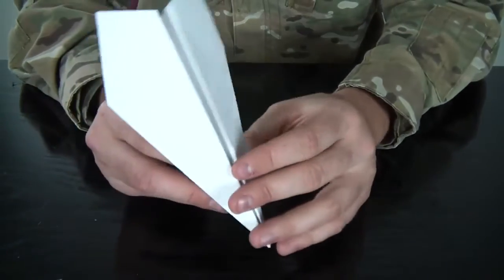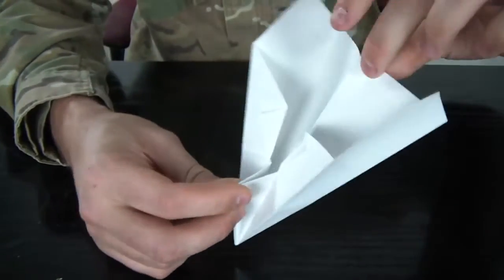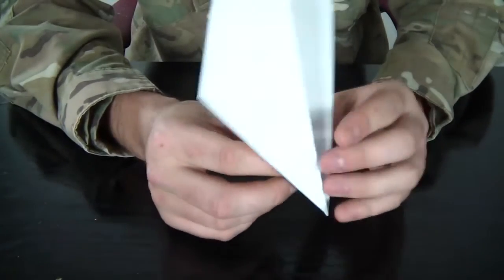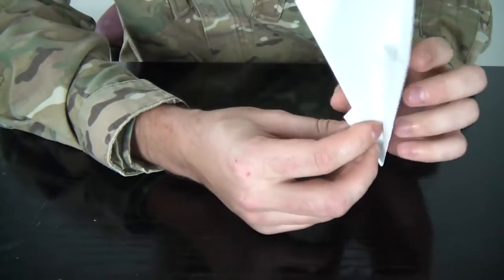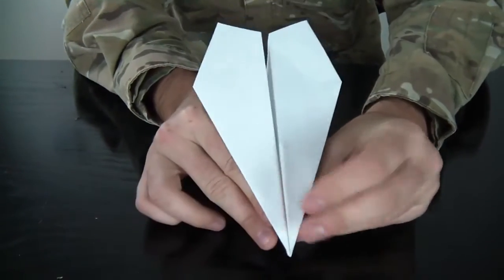And then as you can see, we're gonna open it and kind of take it out a little bit. It doesn't have to be tight, but we're gonna put it back. Don't squeeze it too much. And we're gonna throw it — that's pretty much it.